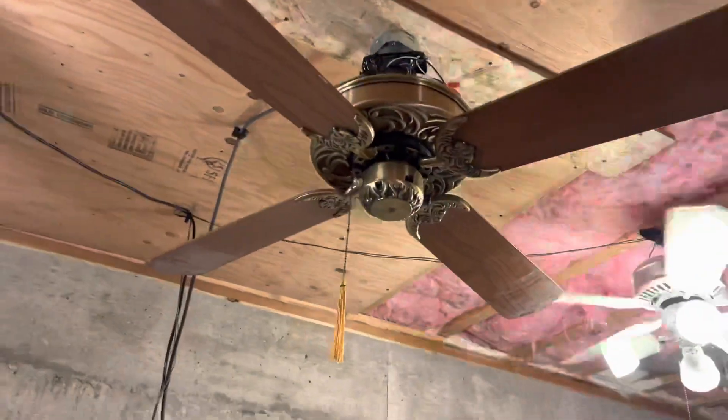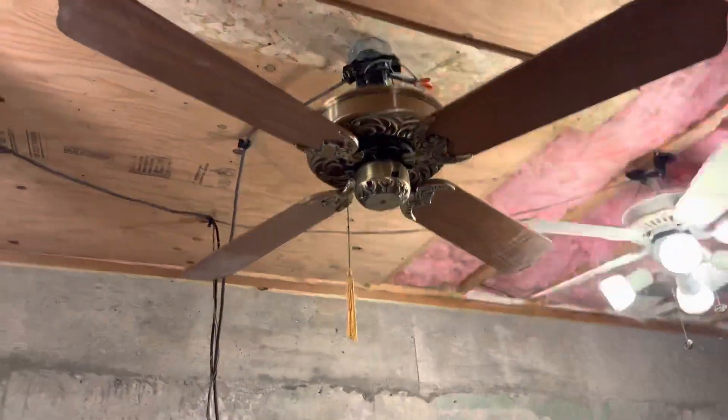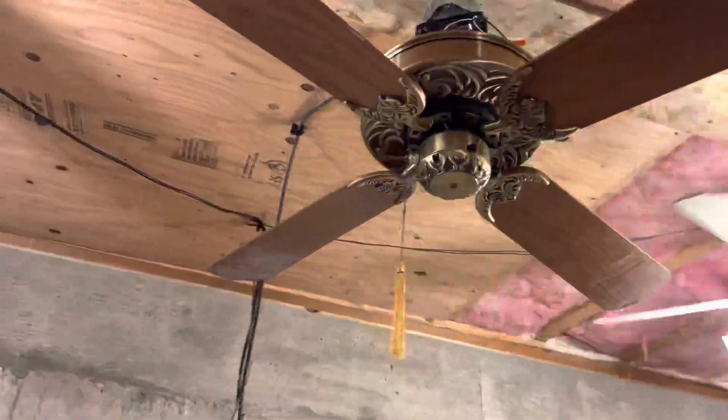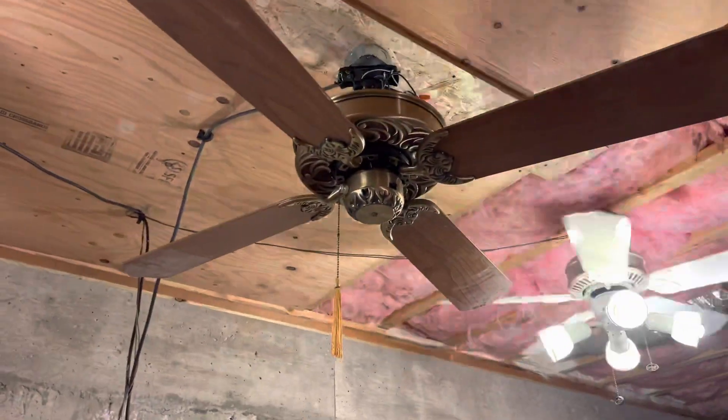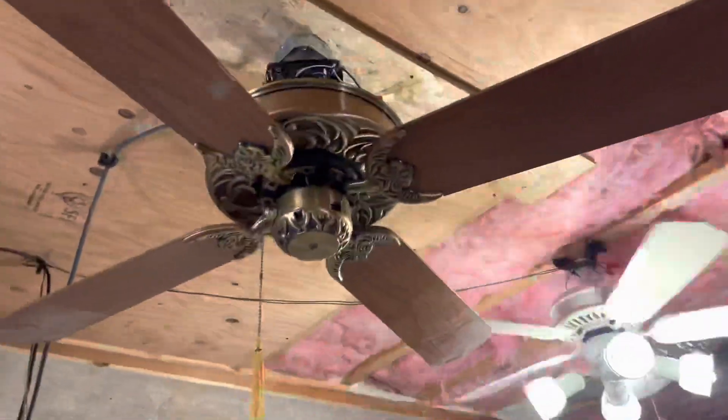I got this fan from Mr. Fergie, also known as Nolan. I'll link his channel down below so you can go subscribe to him. I got this from Fanimation for $130 in 2021. It's one of my beautiful Casablancas that is one of the rarest. It's finished from 1983, I'm pretty sure.